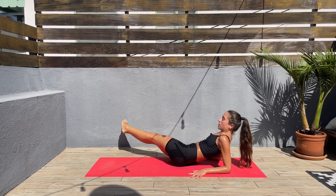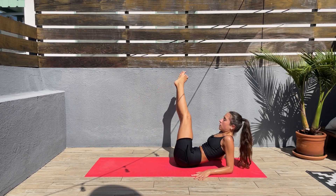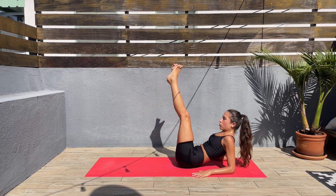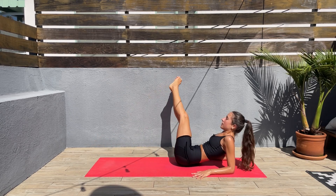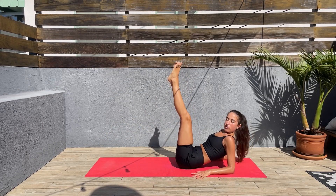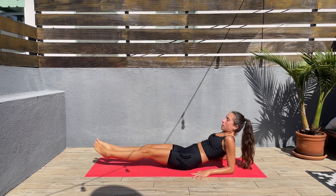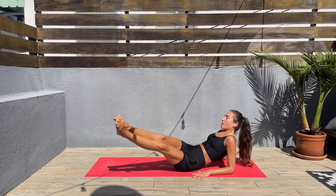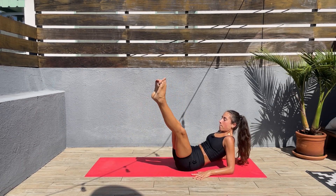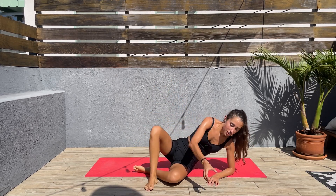Let's go — to one side and then the other side, keep that core engaged. Slow and controlled, big circles. You guys are doing amazing — congratulate yourself for finishing this workout and finishing stronger than we started. I hope you feel amazing after this; I definitely feel so much better. Less than 10 seconds left — let's go, slow and controlled, and we are done. Let's stop the timer.